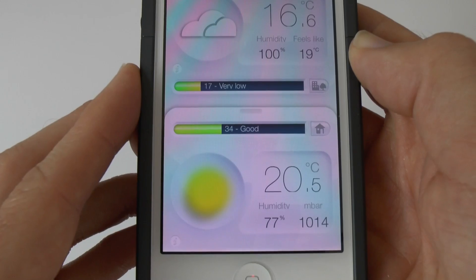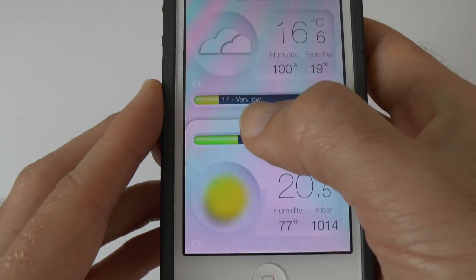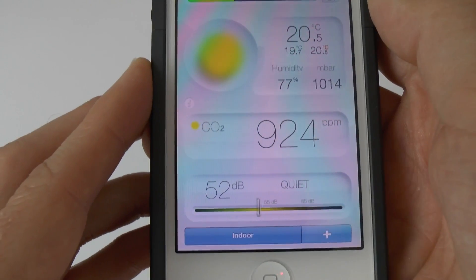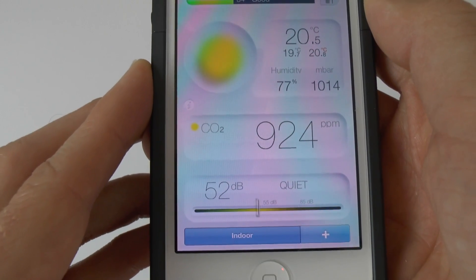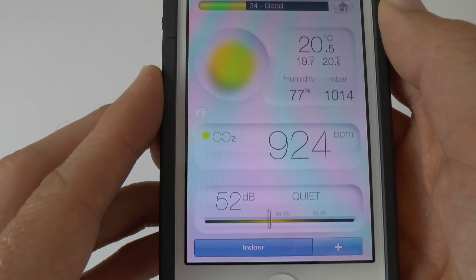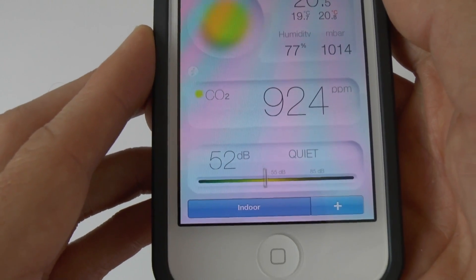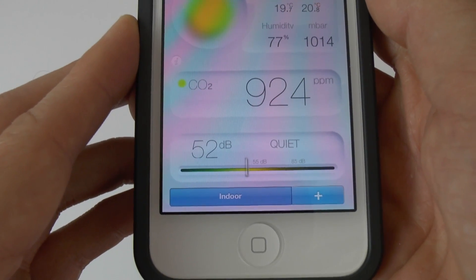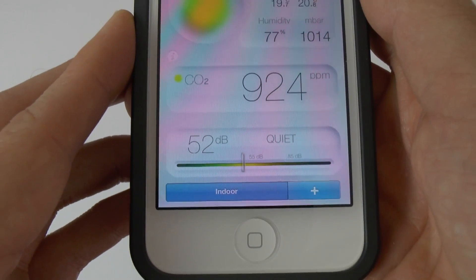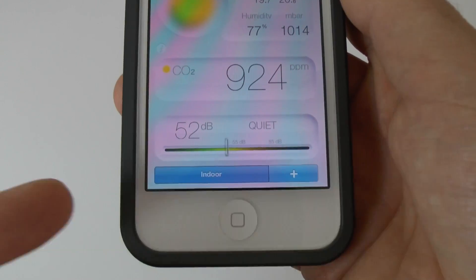Tapping on the air quality reading tells us the main pollutant is ozone affecting the outdoor air quality. In the bottom section: 20.5 degrees indoors, 77% humidity, and 1014 millibars of pressure. Swiping up gives more information — carbon dioxide at 924 ppm, which is a little on the high side, and a sound meter reading of 52 dB. When recording this video and talking loudly, that will probably go up a bit.